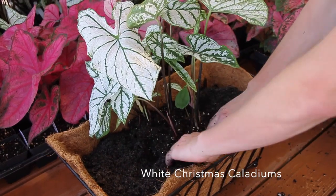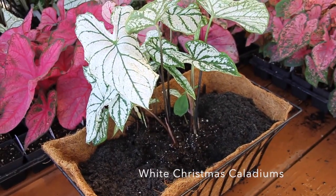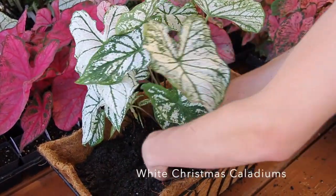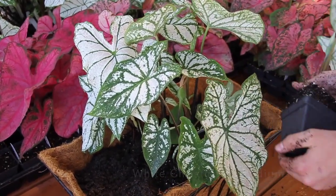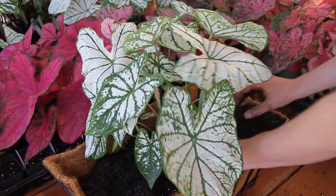A few years back, it was really difficult to find caladiums because of all the hurricanes that came through in the summer of 2004 and 2005. Tons of the caladium bulb-growing growers lost a lot of their crops. So caladiums were hard to come by, but they've made their way back.